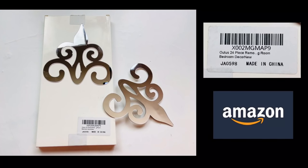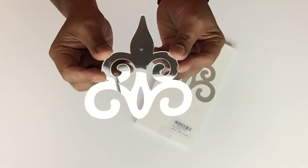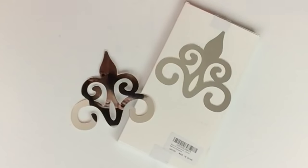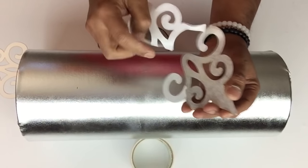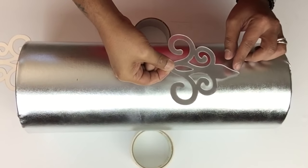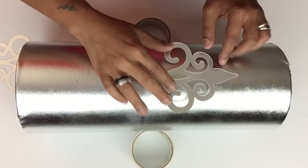Next, I'll be using self-adhesive mirror cutouts, and I'll be using two on each container. These are very easy to use — just peel and stick — and I'll be placing them in the center. They stick very well to this fabric.